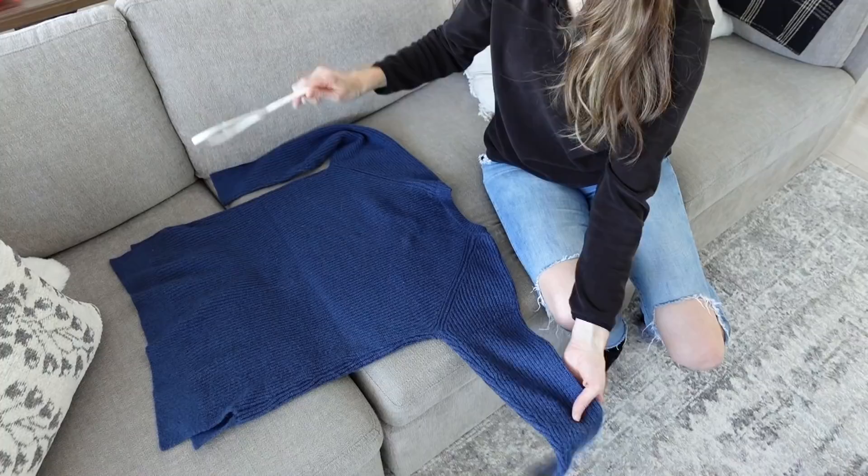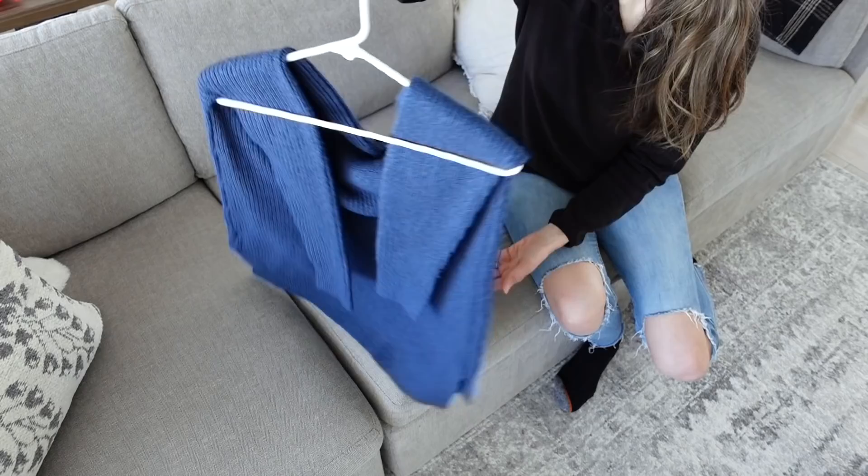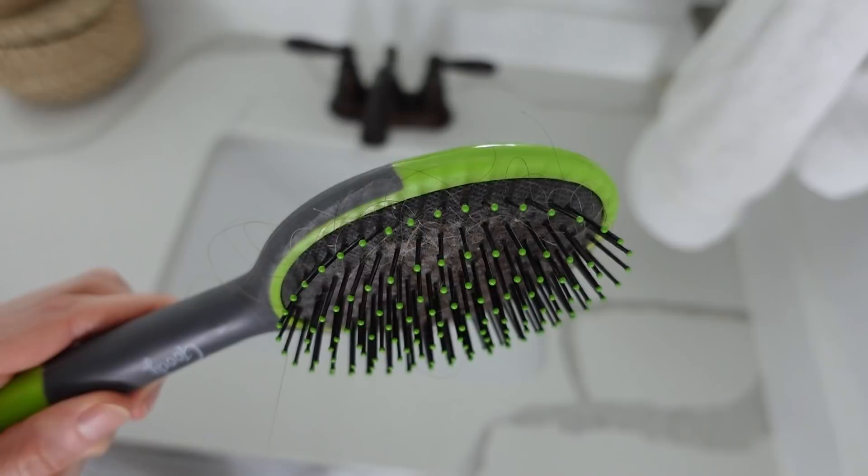This hack I actually shared almost two years ago from TikTok. You take a sweater, lay it out, put your hanger on it, then take the sleeve and run it through the middle of the hanger. Take the other sleeve and run that through the other side. Then lift up — your sweater hangs like this, so it's no longer pulling on the shoulder area. I prefer to fold my sweaters, but not everybody has space to do that.